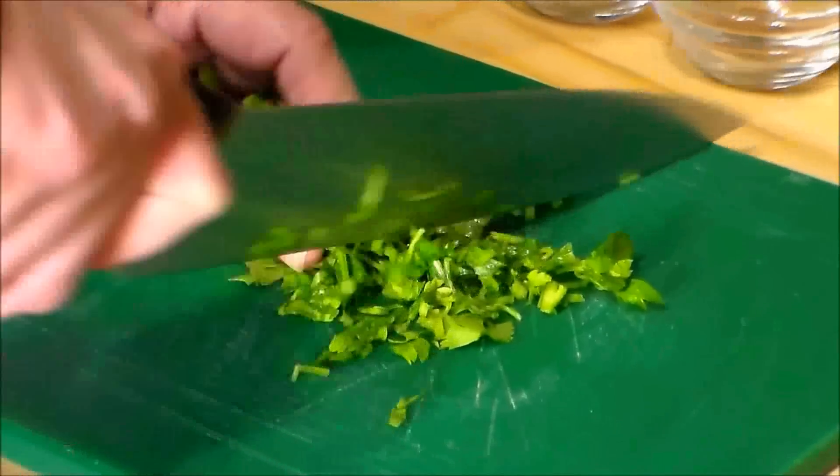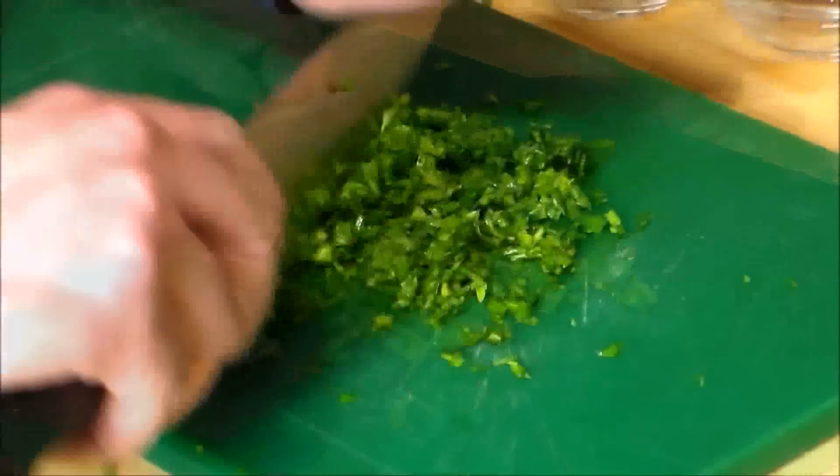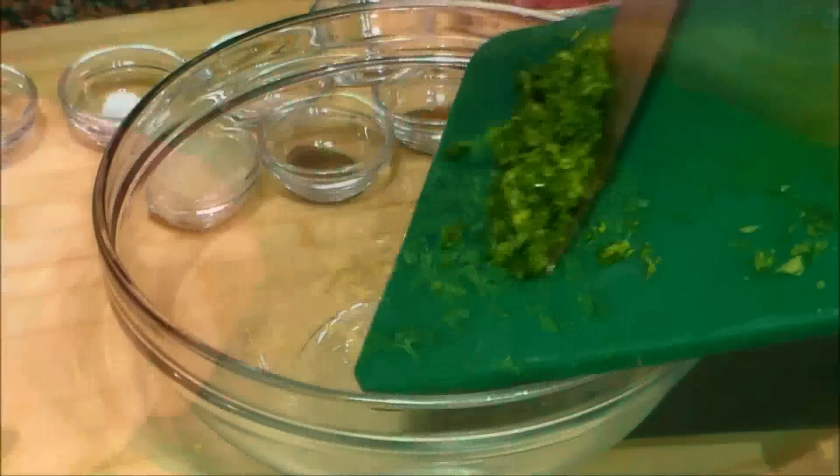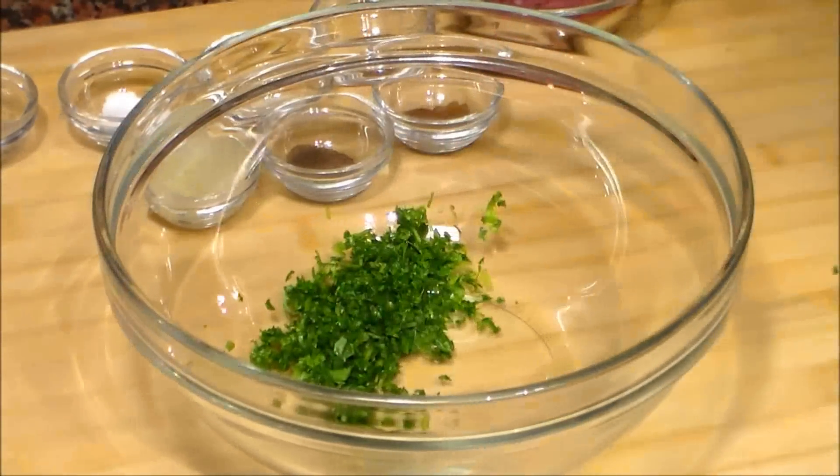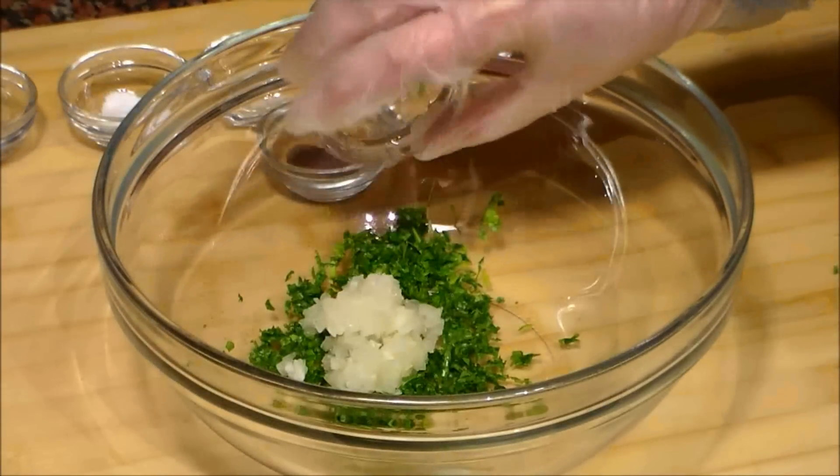We start by chopping the parsley. We chop it very well. We put it into a bowl and then we add the chopped onion.